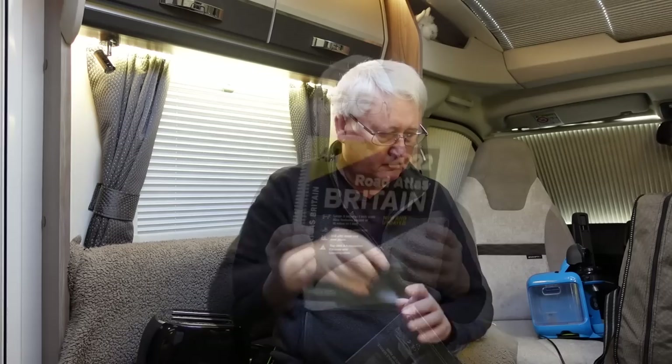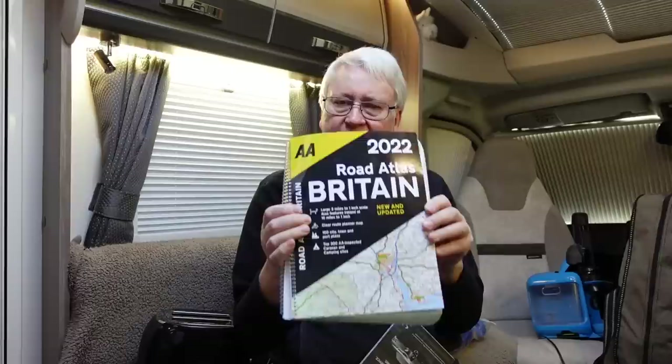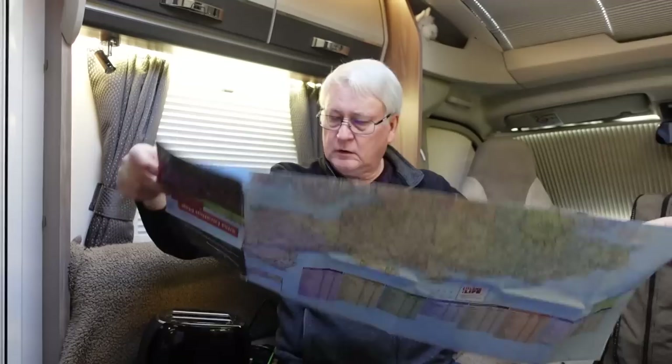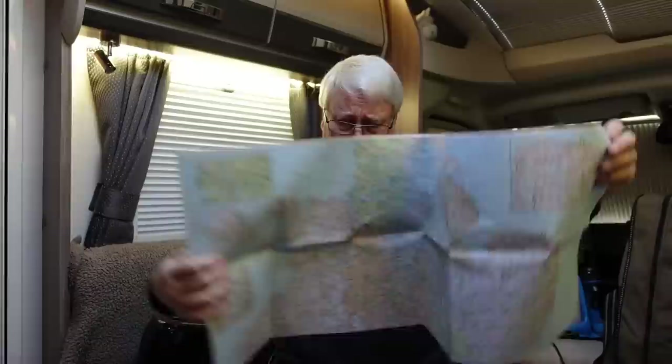A good map is nice to have. We don't tend to use maps that much these days — we tend to look at sat nav, Google Earth, and campsite websites. But sometimes a nice big map is handy for figuring out your place in the universe. This is the AA Road Atlas Britain 2022 — a good size map, not too small, gives you a fair bit of detail. The Caravan and Motorhome Club also provide a site location map with your pack every year, which is great because it shows where campsites are in relation to everything else.